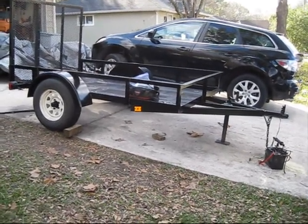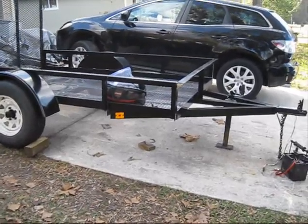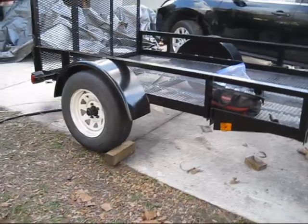Hello everyone, P from 41 here and today I'm going to show you how to quickly and easily test your trailer lighting with a battery. This is the trailer we're going to be using — it's a 5x8 utility trailer.